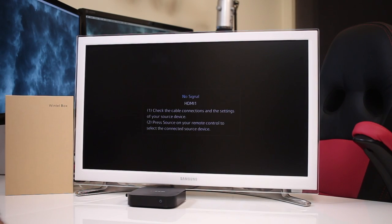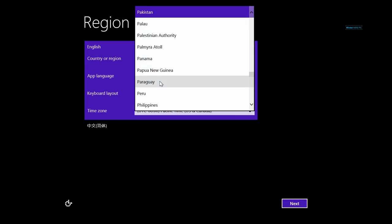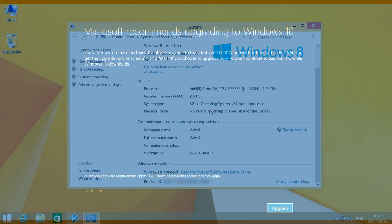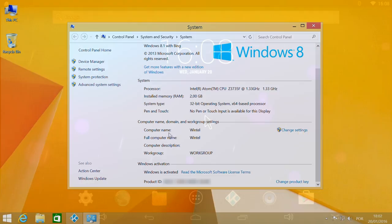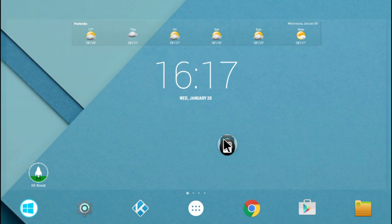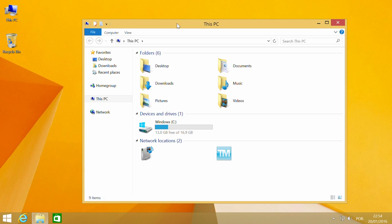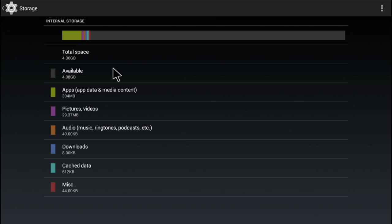Once we turn the machine on, we will see a screen that lets us choose which operating system to use. If we select Windows, on the first time it takes us through the setup wizard and in no time we are ready to use it. One of my concerns on budget boxes is always the Windows license, and the Wintel box comes with a full license of Windows 8.1 activated. If we boot into Android, this will be the launcher installed, which I didn't like that much, but after a few minutes I had mine customized. Storage-wise: 13GB of free storage on the Windows side and 4GB on the Android side.